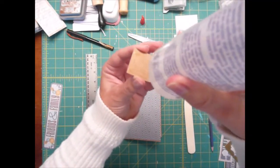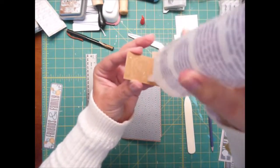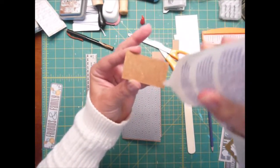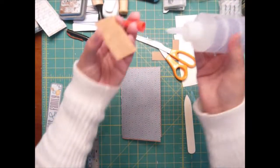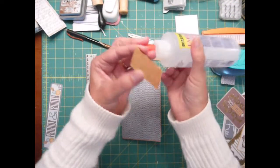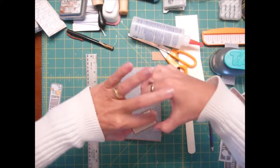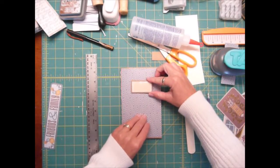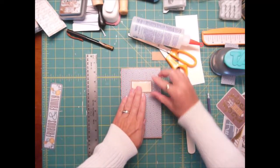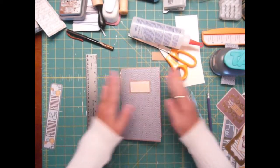I always put a label on the front just so you can label your journal. You can call it a notebook, a journal, expenses, medical — whatever you want to call your little notebook. Or even just put your name on it if that's what you want to do. It's just a way of identifying your little notebook. I'm going to turn that around. So I just eyeball it and place it on the front cover. So there's the front one done.